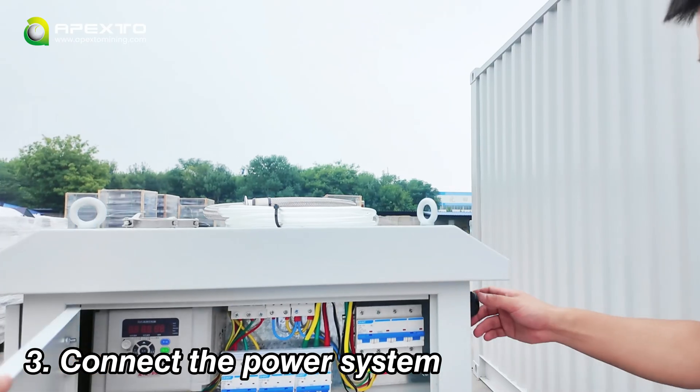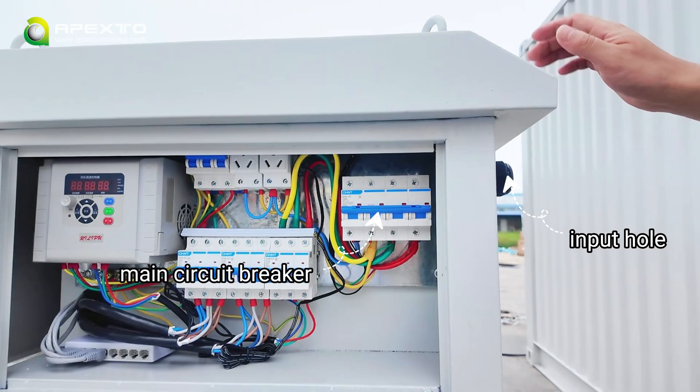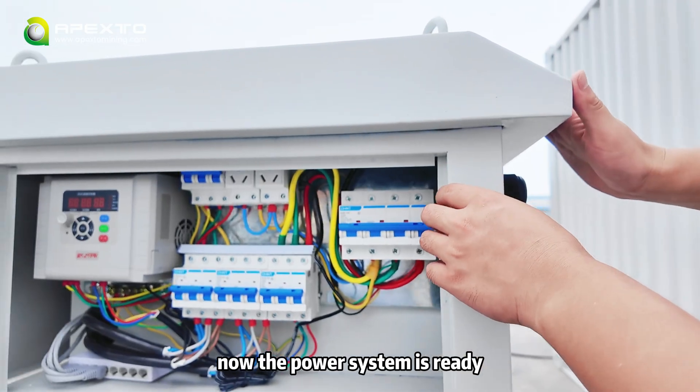Next, connect the power system by routing the main power cable through the input hole and connecting it to the main circuit breaker. Now the power system is ready.